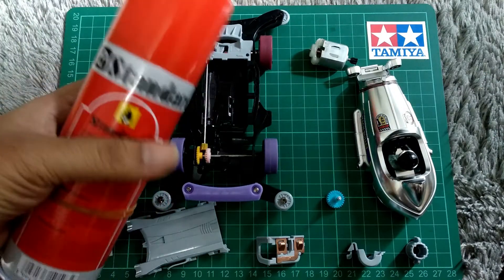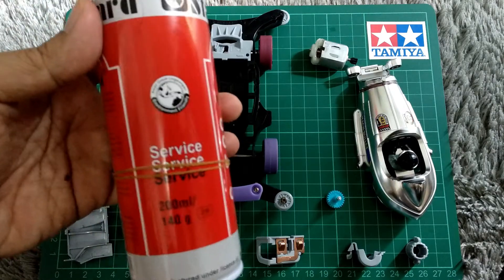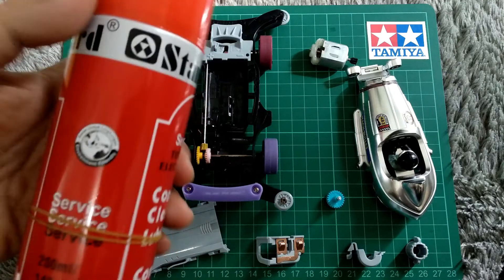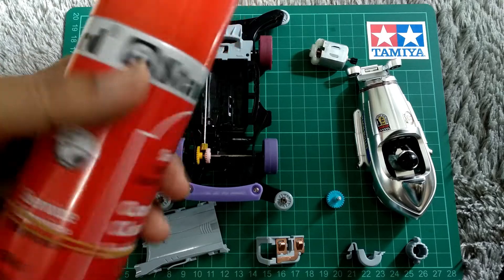Untuk pertambahan di sini saya memakai Cleaner Track Standar. Ini katanya lebih bagus, saya udah tanya-tanya di group. Lumayan oke kok ini harganya, cuma Rp30.000. Rupin Tamiya.